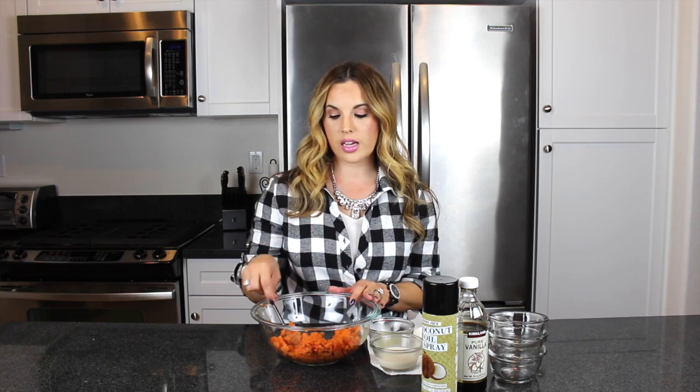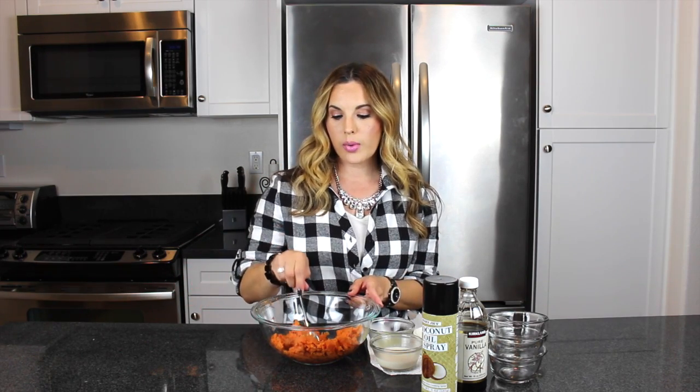The first thing you're going to want to do is prepare your sweet potato — bake your sweet potato and get that ready. I went ahead and already cooked my baked potato and scooped out the inside. I used two sweet potatoes. You're going to prepare your sweet potato, cut it in half, and scoop it out like you would normally if you're preparing sweet potatoes for your holiday dinner. I do have my oven preheating to 350 degrees.